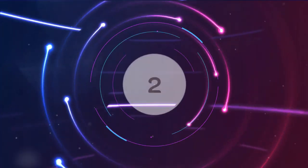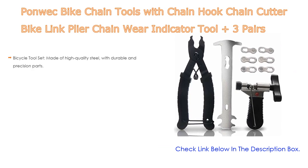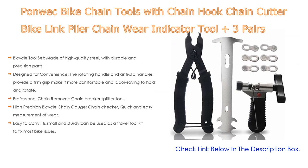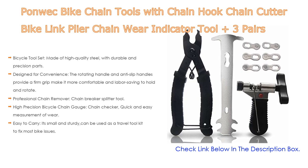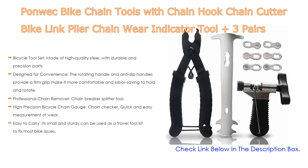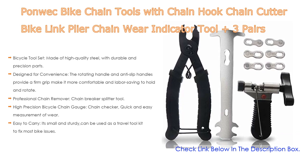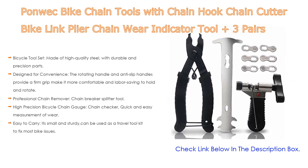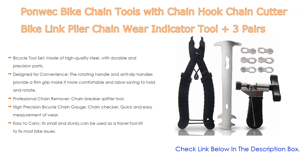Number 2: The Ponwek Bike Chain Tools — with chain hook, chain cutter, bike link plier, chain wear indicator tool, and three pairs of bicycle missing links — is the editor's choice. Made of high-quality steel with durable and precision parts, it includes a textured handle, chain hook, rotating handle, chain block, three pairs of missing bicycle links, and two thimbles. The rotating and anti-slip handles provide a firm grip for comfort and labor-saving operation.